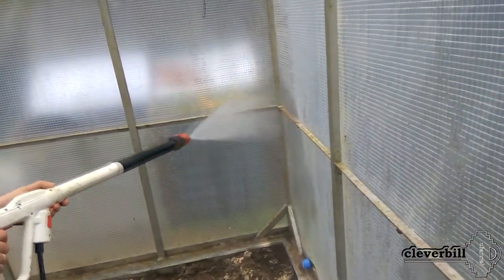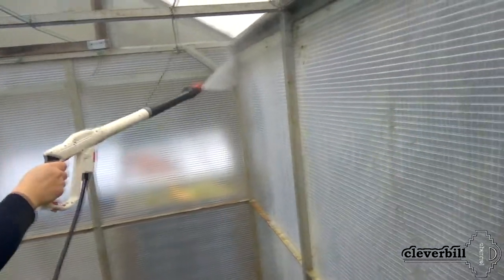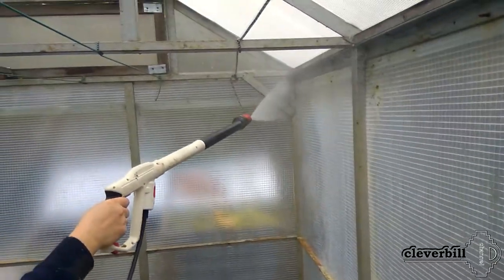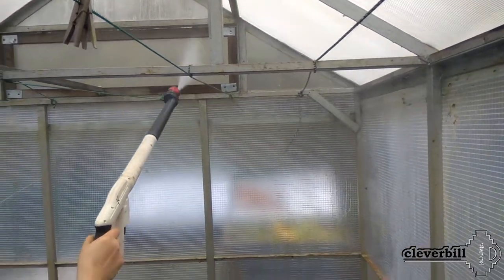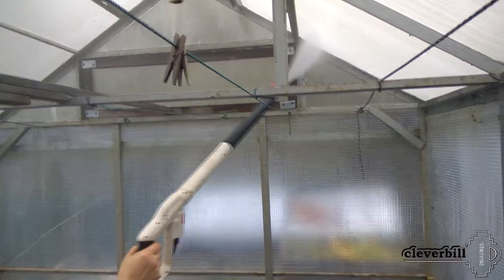The first thing to do is to wash the polycarbonate from dirt, greenery, and rot. In my case, one greenhouse is completely made of polycarbonate, and the second is combined — its walls are covered with reinforced polyethylene, and the roof is covered with cellular polycarbonate.